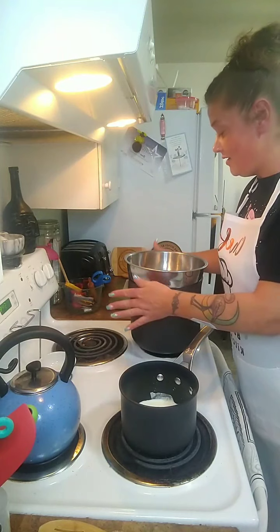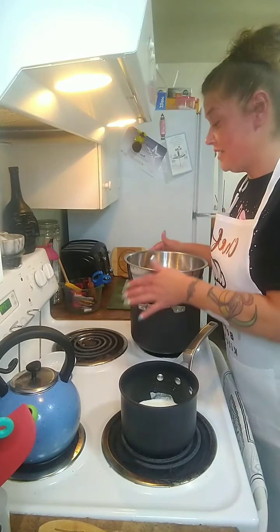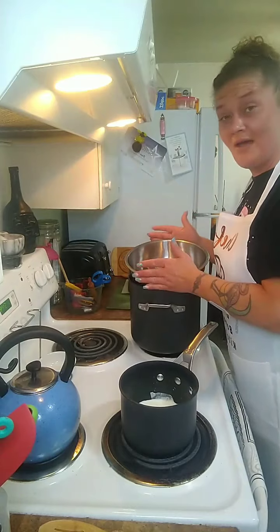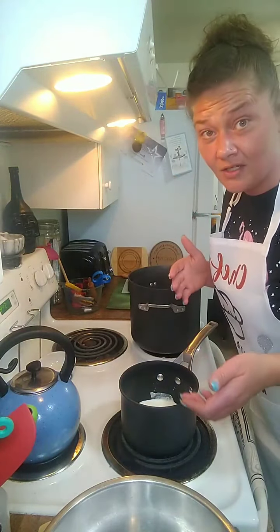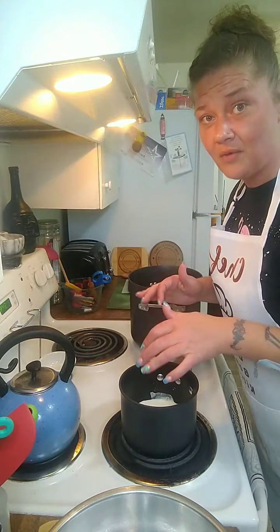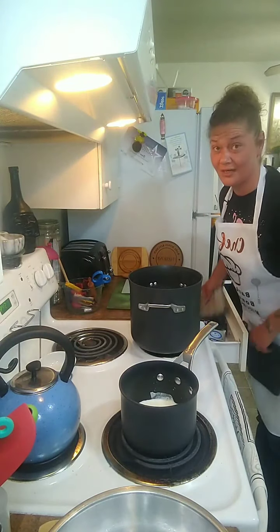My potatoes have been boiling. A valuable lesson I learned is that when I think my potatoes are done, I need to wait five more minutes because they're not done. I put my stainless steel bowl on top to heat it up because I don't want to put hot product in a cold bowl. If you're using a KitchenAid mixer, run the back side of your mixing bowl under really hot water. I'm going to disappear for a minute to drain my potatoes.